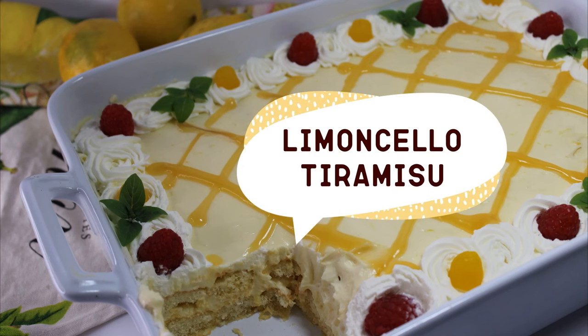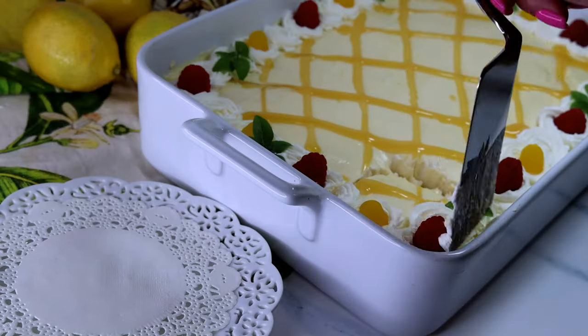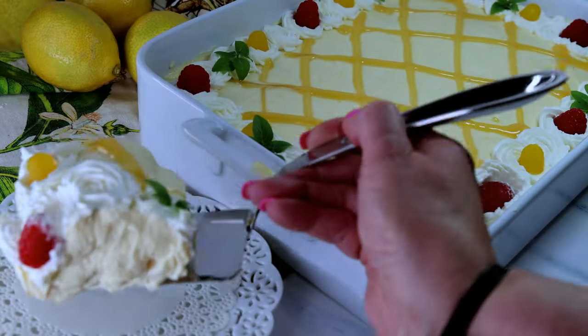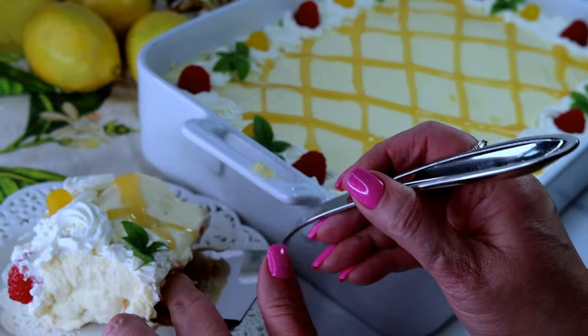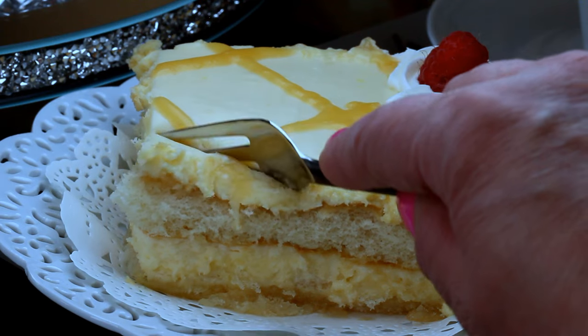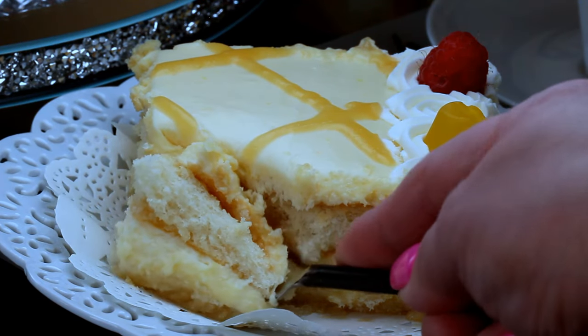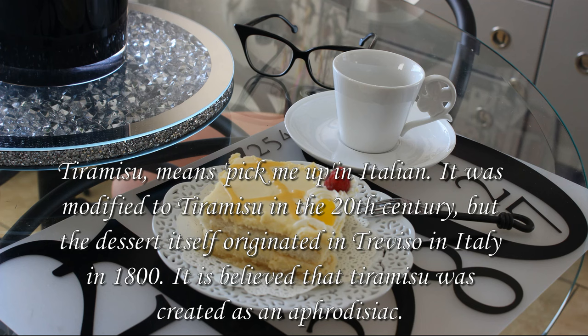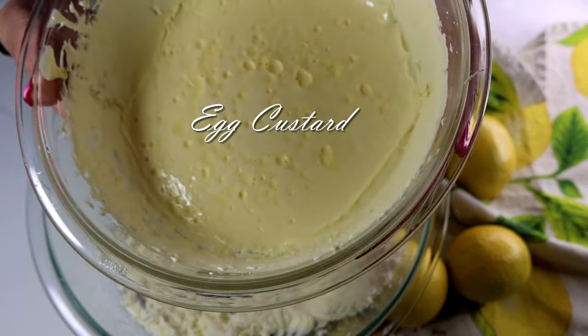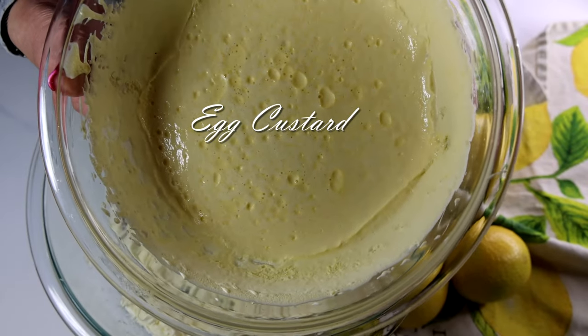Welcome to my channel! Today I want to show you how to make limoncello tiramisu. It is full of lemon flavor — the cookies are soaked in limoncello syrup and the cream has lemon curd in it. Tiramisu is probably one of my favorite desserts. Tiramisu means 'pick me up' in Italian; it was modified into a dessert in the 20th century, and the dessert itself originated in Treviso, Italy.